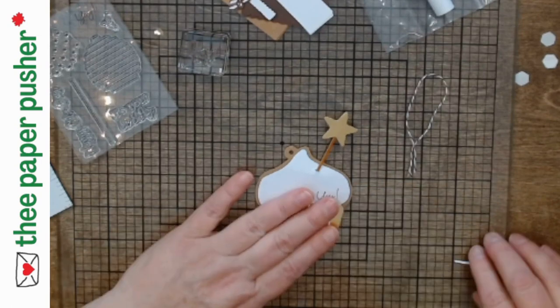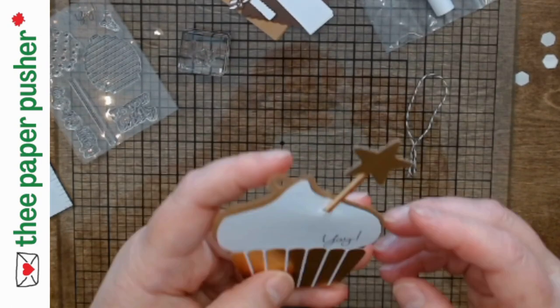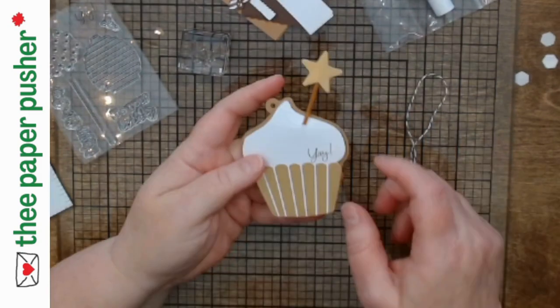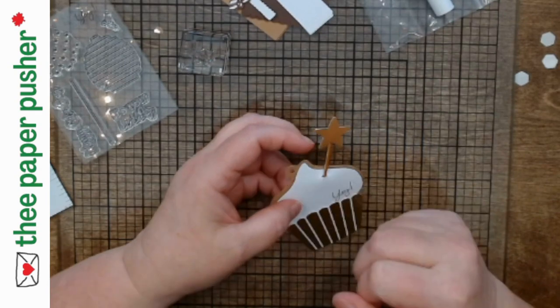I think it's important to show the mistakes because we all make them, and the fact that there's usually a way to fix them means you don't have to stress too much. You can usually fix something — put an embellishment over top, or position your label to cover the mistake, or put an extra layer on. If all else fails, you just flip it over and stamp again. There's usually a way to do something.